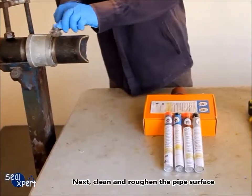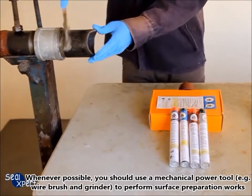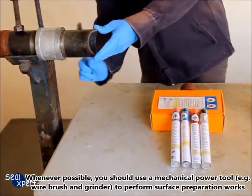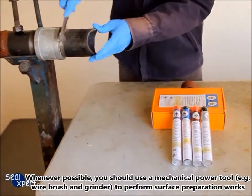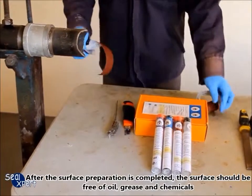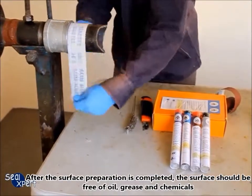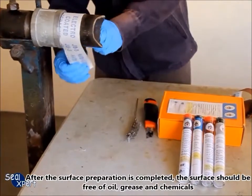Next, clean and roughen the pipe surface. Whenever possible, you should use a mechanical power tool, for example a wire brush and sander, to perform surface preparation works. After the surface preparation is completed, the surface should be free of oil, grease, and chemicals.